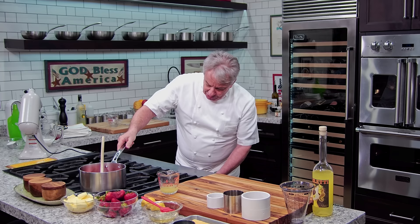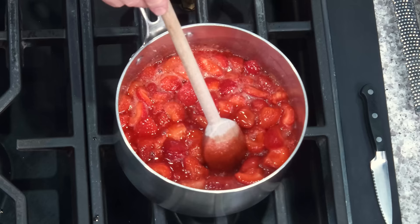The limoncello is very important. I'm making this with strawberry-lemon, but you could make a strawberry-orange also. I'm going to put it on a small burner so I don't need to worry too much about it. I didn't tell Jack that, so all of a sudden the camera is going everywhere — you good over there Jack?